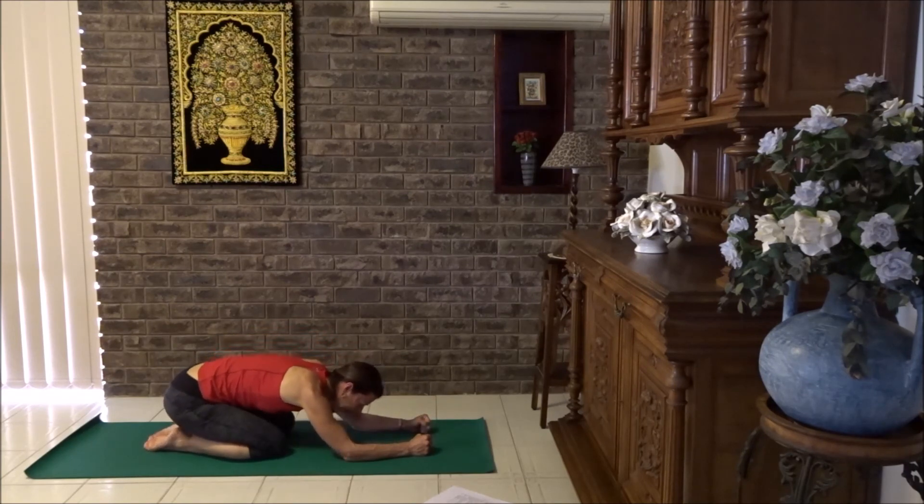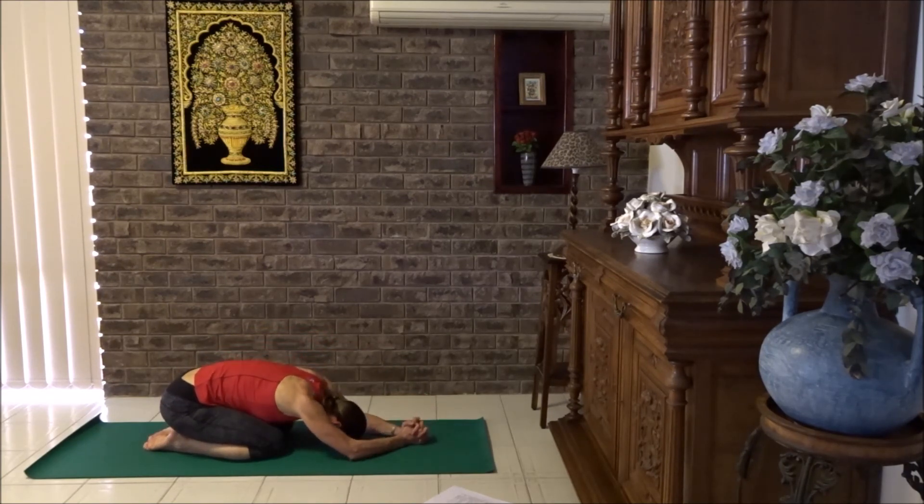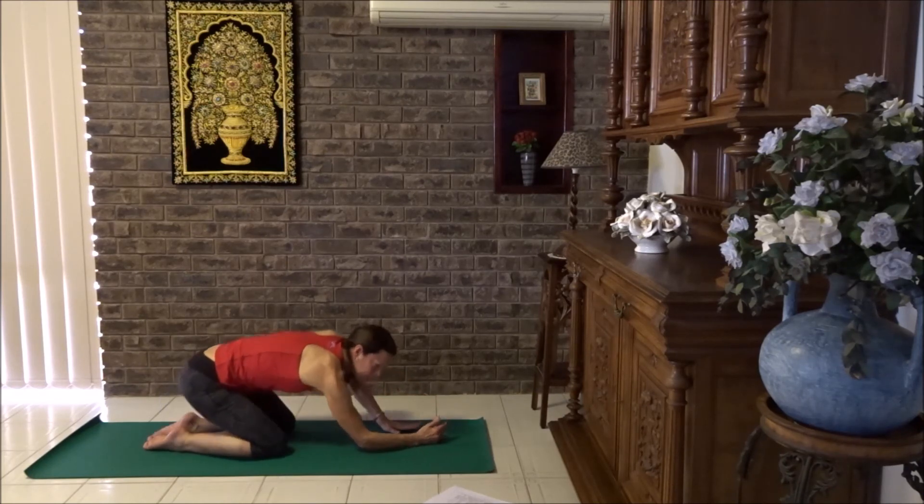Toes together, knees a little wider. Link your fingers, forehead down. Bring your elbows forward and then bring the hands behind the back of the neck. If you walk your elbows a little bit further forward, you will get a nice big stretch in the back of that upper arm. Breathe into your back. Let's bring the hands down and lift ourselves back up into a cat.